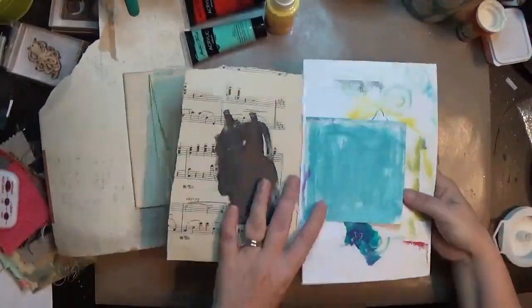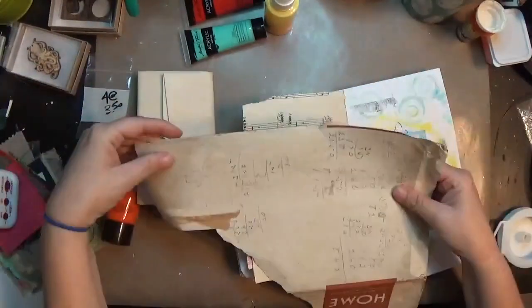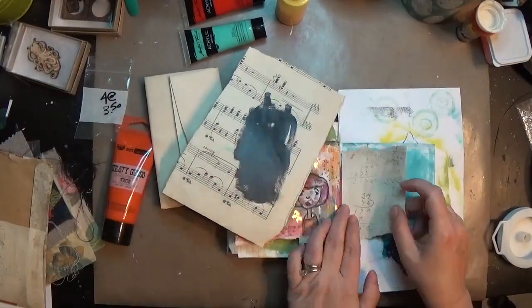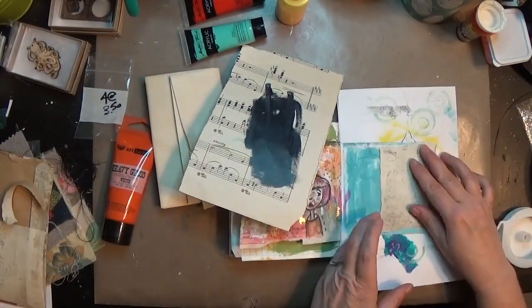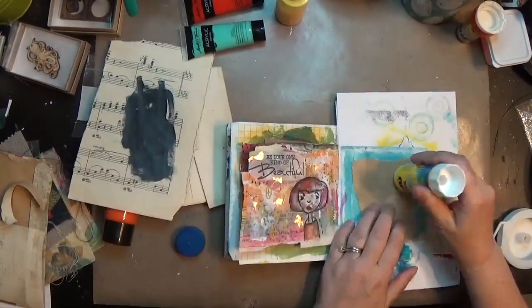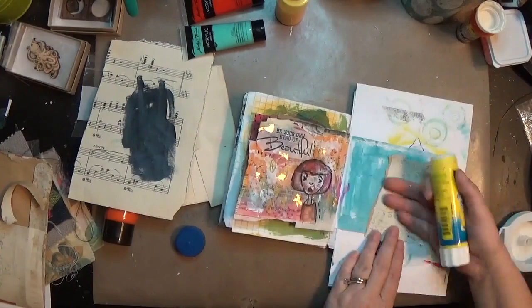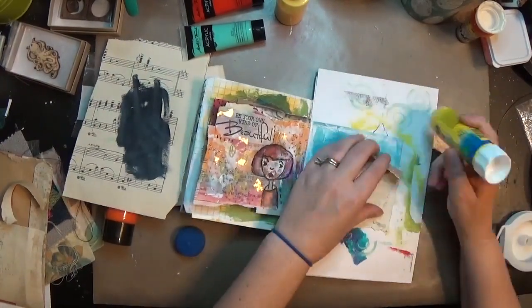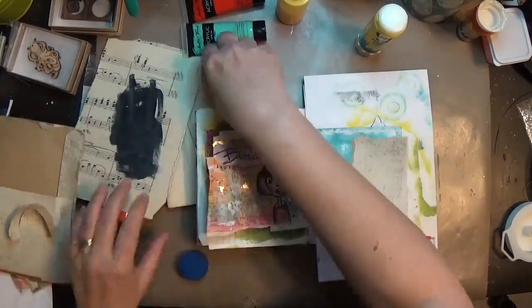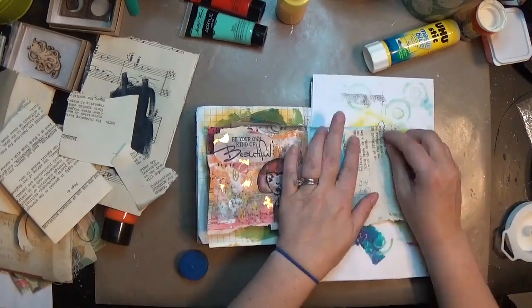Hey y'all, it's Hope at Crafty Hope and I am working in my small junk journal. This is page 10. The page was some kind of crumpled piece of paper that had some blue ink on it, and as usual I decided to cover it up with collage. I know that's getting boring for everybody but it's a great way for me to get a jumping point to go from there — if I can just block out some of what's actually going on with these pages I don't like.